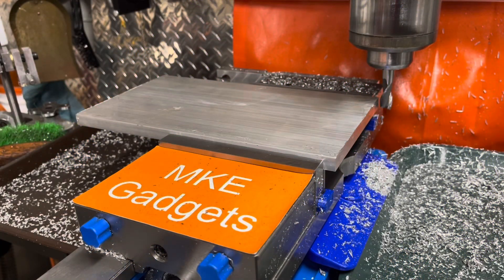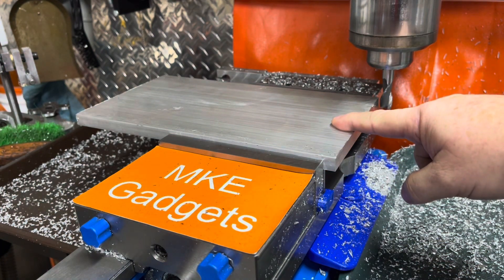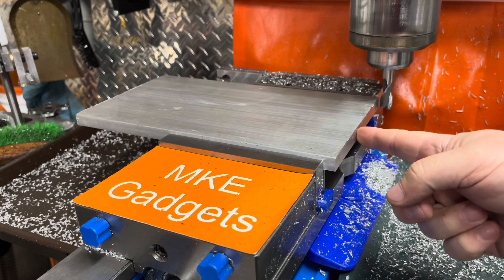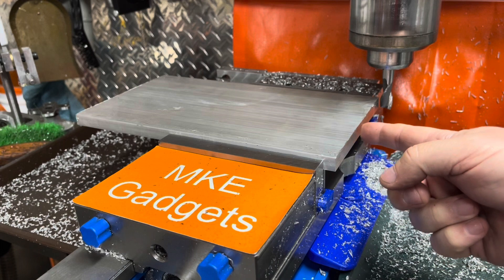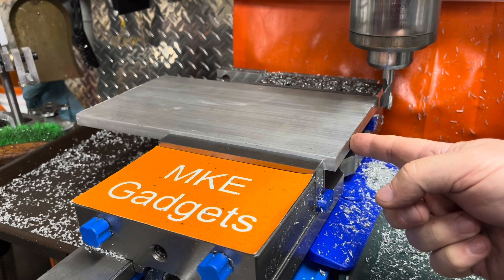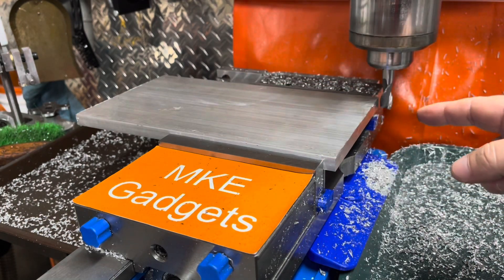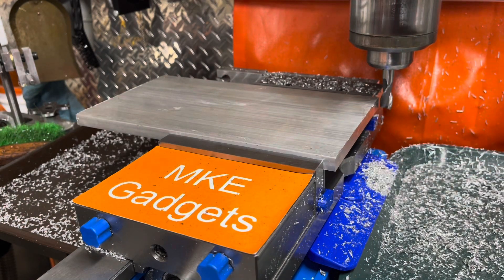Welcome back to MKE Gadgets. Today we're at my Bridgeport milling machine with my Kurt Mill Vice. I have a plate in here that I'm making a fixture for a future job. One of the things you have to do is machine the face here for cleanup, because all my dimensions are going to be off of this face. I want this to be smooth and as perpendicular to this edge and parallel to the opposite edge as possible. Time to make the chips.